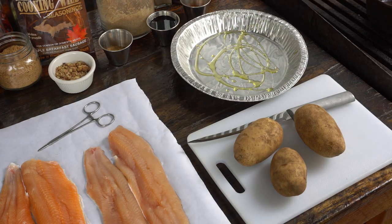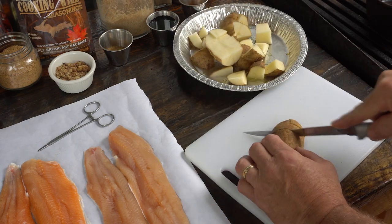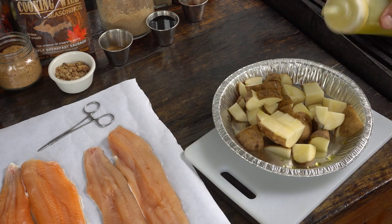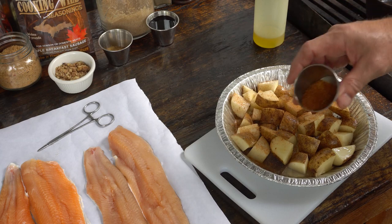The potatoes are going in a smoker. Can't say I've tried that before, but experimenting is what keeps it interesting. Matter of fact, I guess I like to experiment a lot more than I like to cook. A little Cajun seasoning on the potatoes.